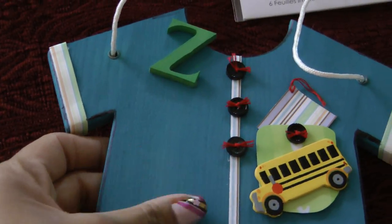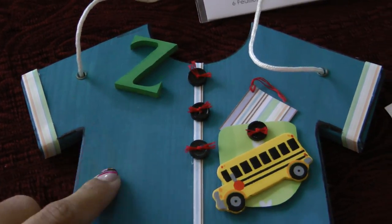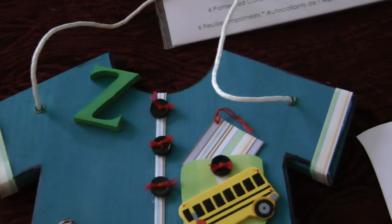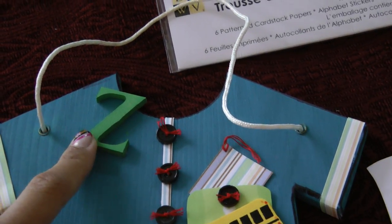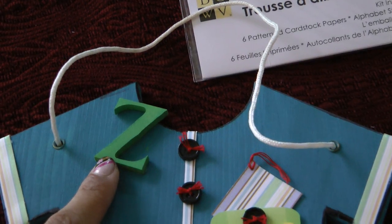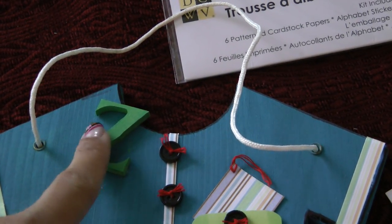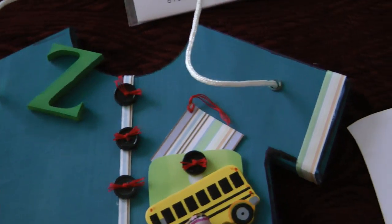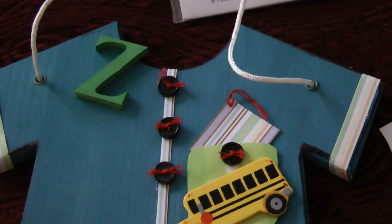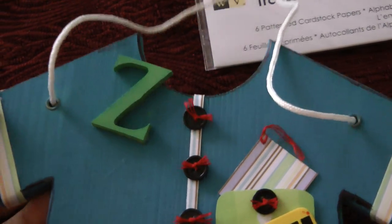I painted the plaque in a blue color — I believe it's like a true blue. His name starts with a Z, and I purchased this wooden lettering from Michaels also, and I painted it green because it matched perfectly with this pocket. I constructed it to look like a t-shirt, because he loves shirts.